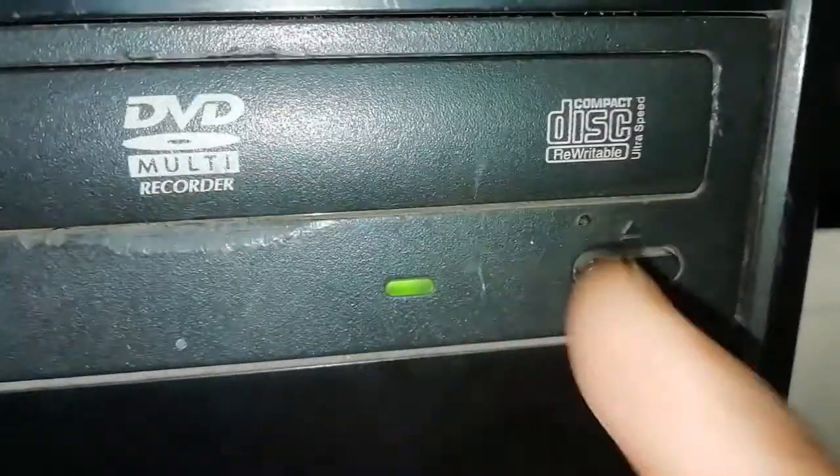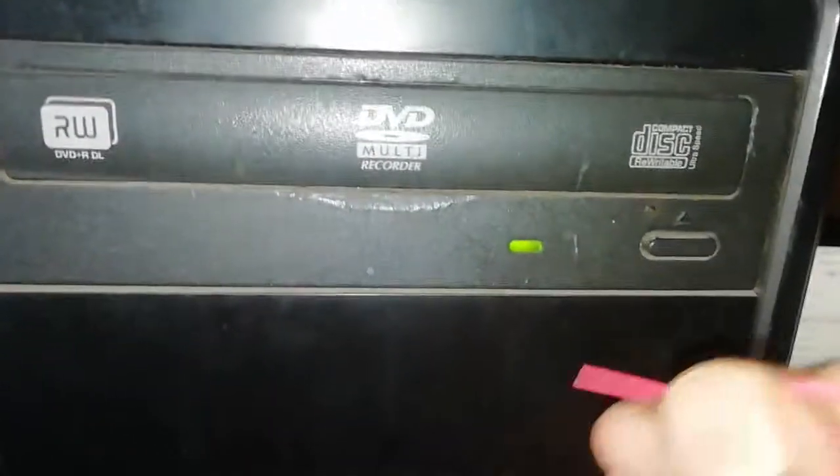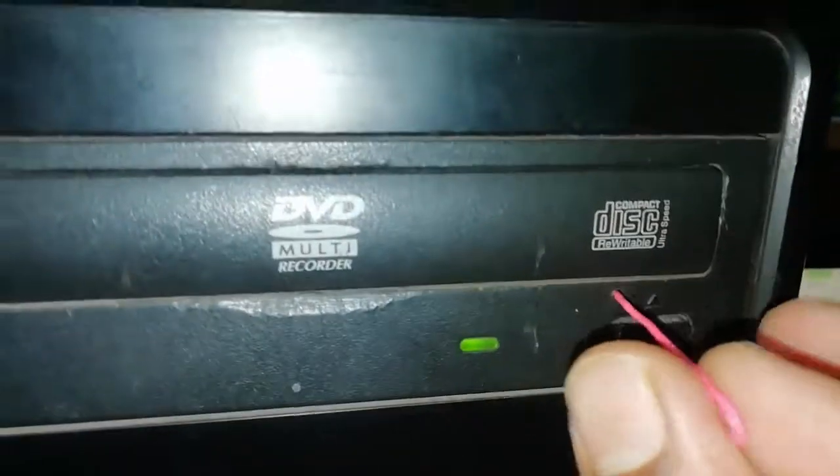Just click on this hole — every DVD writer has a hole, here or there. My computer's DVD writer hole is here, and I just press it and it's open.